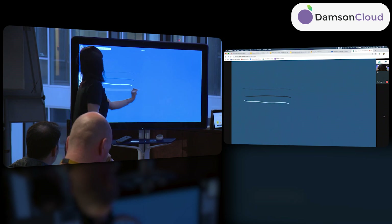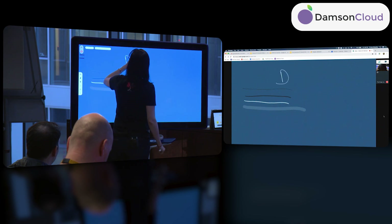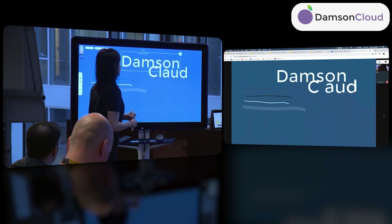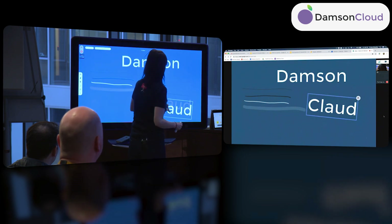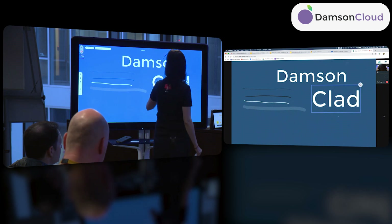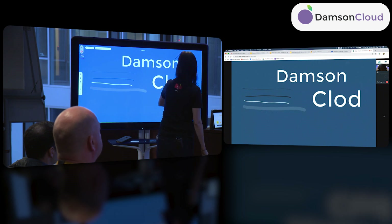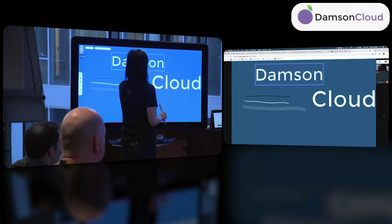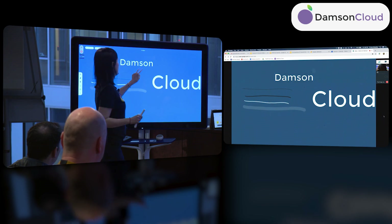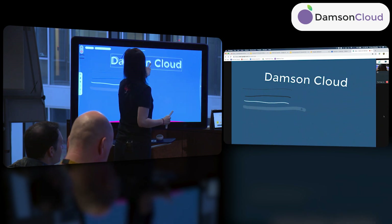There are different pens and brushes you can use, and thanks to machine learning, there's handwriting recognition. If I write 'cloud' here — I made a mistake, I'll correct it — close enough, it reads 'cloud.' Anytime you use handwriting recognition it becomes an object. Any object on the board you can manipulate with two fingers. You can also group text together.